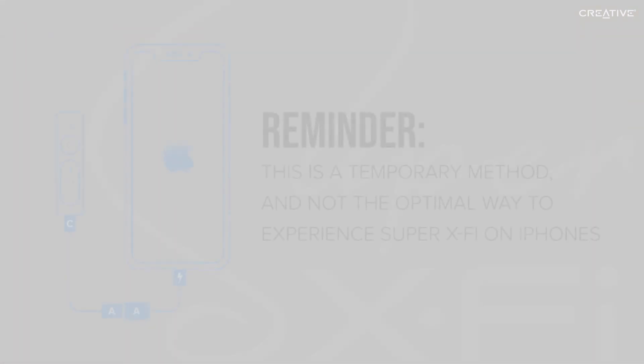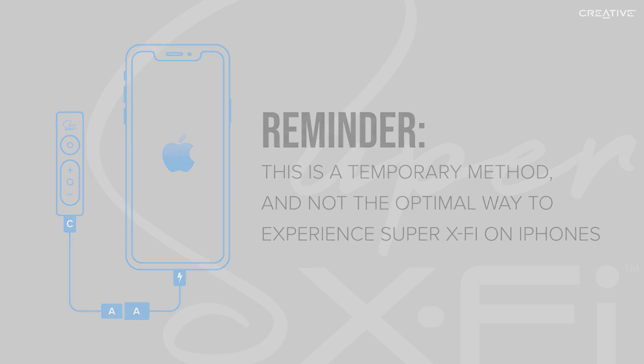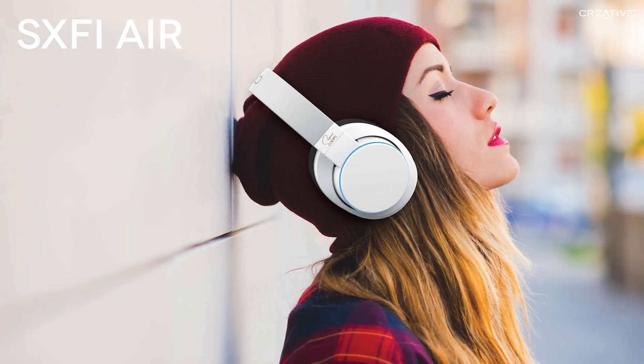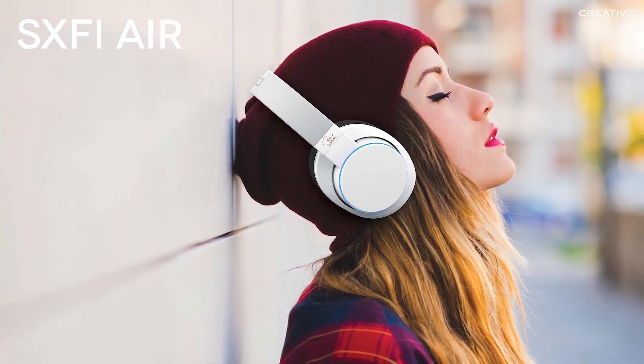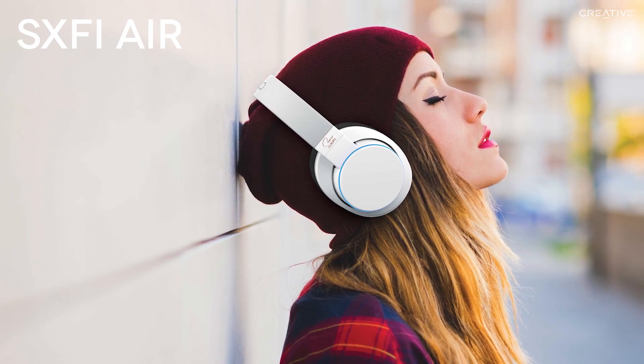Once again, this is a temporary method and not the optimal solution for experiencing Super XFi with an iPhone, but it will work for those of you who are eager to experience Super XFi technology as soon as possible. Alternatively, the best way to experience Super XFi on iPhones is the Creative SXFI Air — Bluetooth and USB headphones that have Super XFi technology built in.